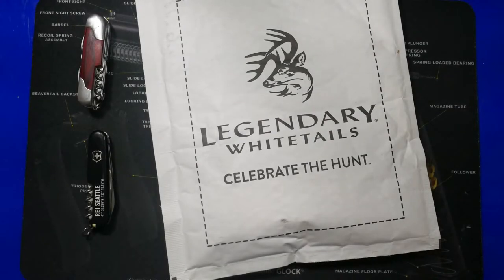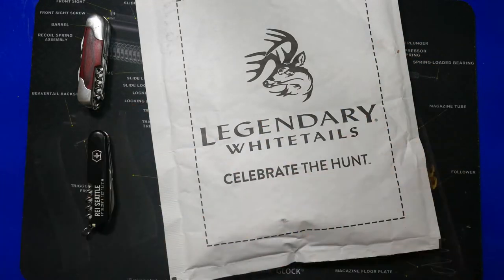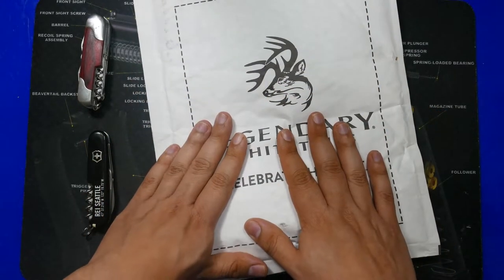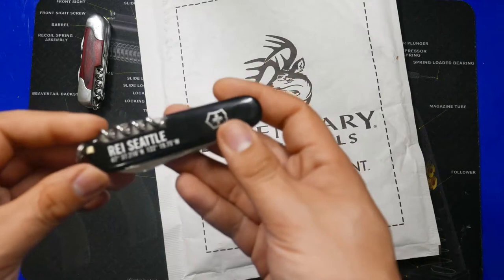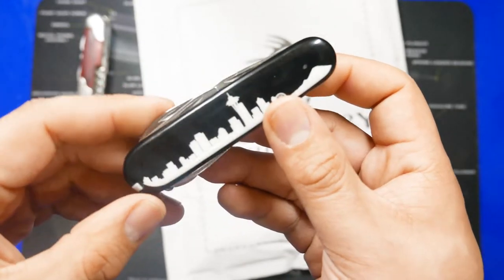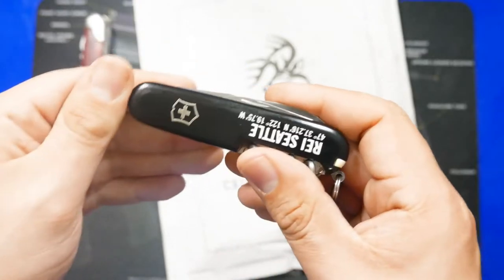Hello everybody, welcome back to my channel. What I'm going to do today is a first for me — an unboxing of the Legendary Whitetails Buck Rub pocket knife. I did purchase this from Legendary Whitetails; it's brand new in box. It's a type of knife very similar to the Swiss army knife, and this particular model is meant to be a clone of the Victorinox Spartan.